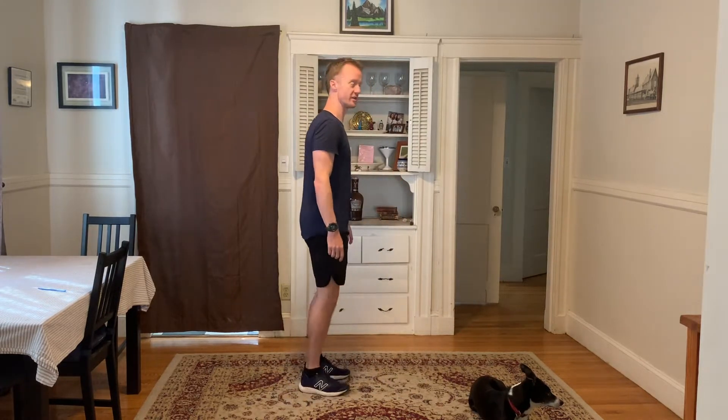Five, four, three, two, one. Butt kicks — heel towards the butt. You don't have to turn; that's just me.